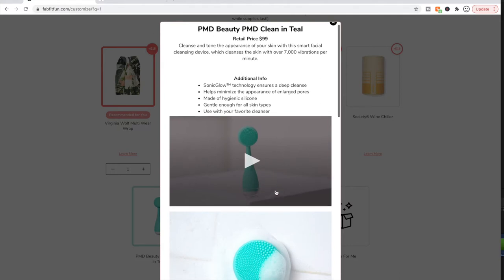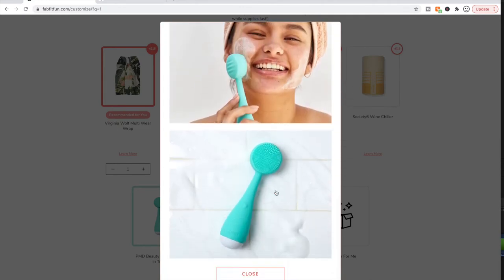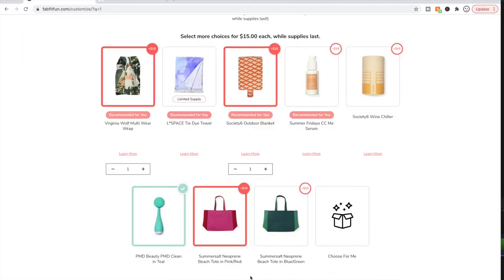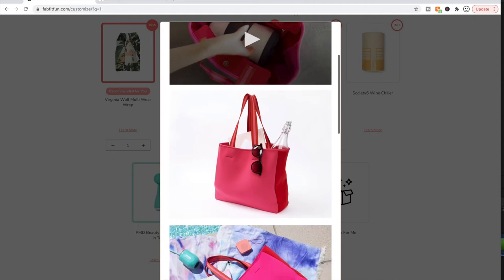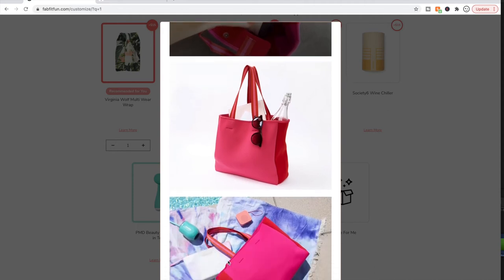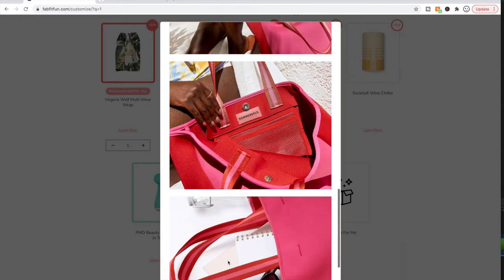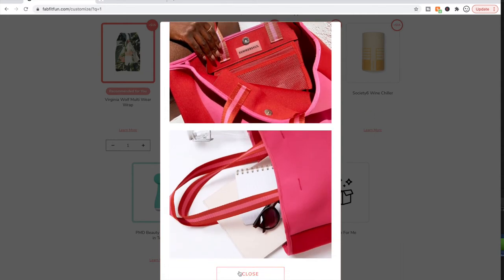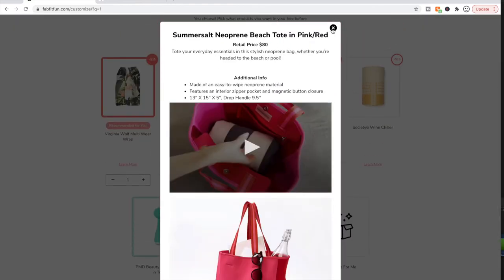I am late to the party — I have never tried the PMD Clean, so I am finally going to be part of the club. This tote looks like a really practical choice for going to the beach or poolside — it looks awesome. The mom in me has awakened a desire for totes. I'm going to grab this because it's also a great price — retail $80.